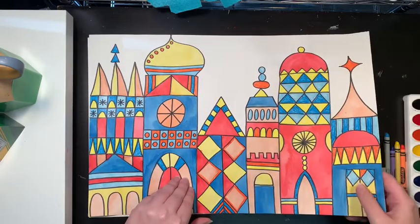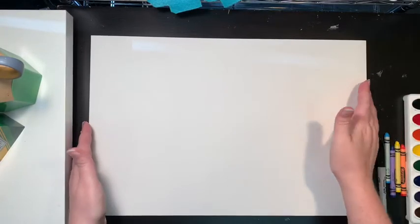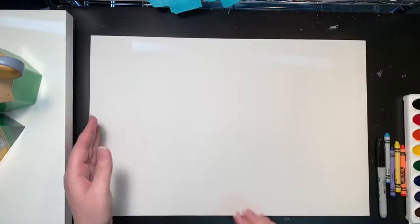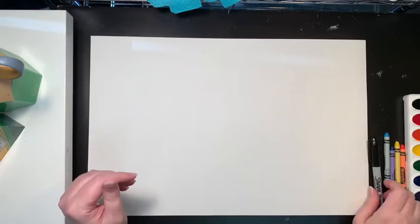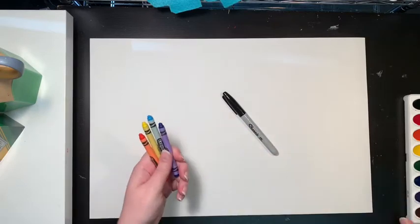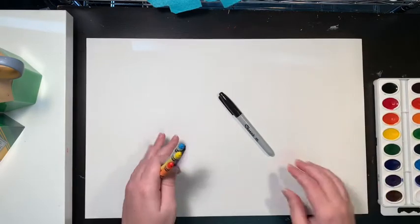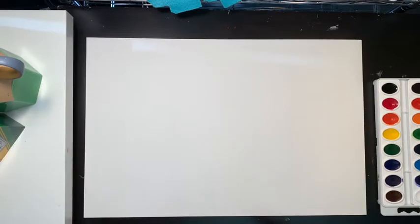So what you're going to need is a white piece of paper. I'm using a big piece of paper because I like my paintings to be big, but if you have a small paper, that's fine. A Sharpie, some crayons — whatever colors you want — and some watercolor paints. All right, let's get started.